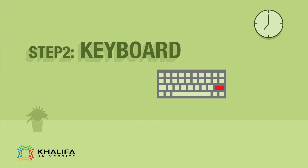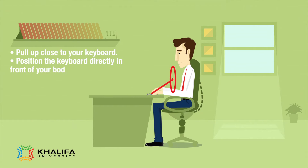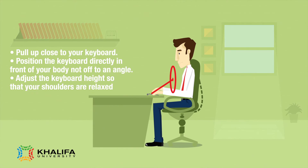Step 2: Keyboard. Pull up close to your keyboard. Position the keyboard directly in front of your body, not off to an angle. Adjust the keyboard height so that your shoulders are relaxed.